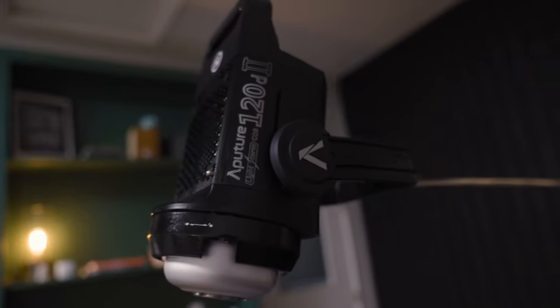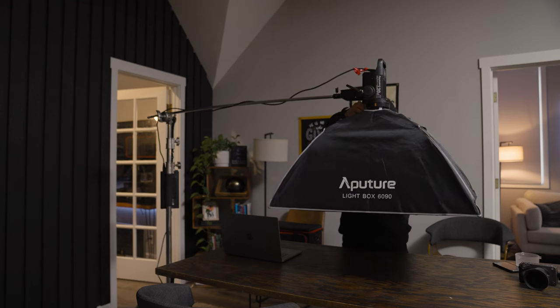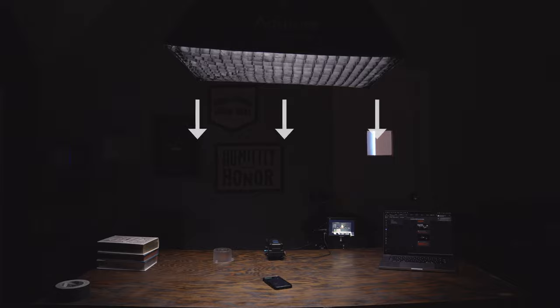For this we're going to use our Aperture 120D and set that on a c-stand and add a softbox. The softbox I'm using here is the Aperture 60x90, and I decided to leave the grid on it because I wanted to further focus the lighting on our subject.